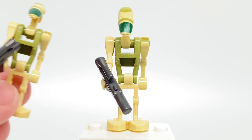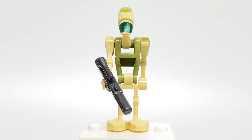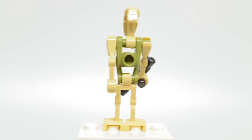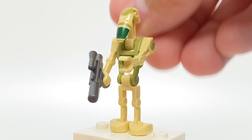The set includes two exclusive new battle droids. One of them they call the AAT Driver. This design has an olive green body and also some printing on the head. You know how these battle droids work, where you can move the arms independently, as well as move the body and the head.